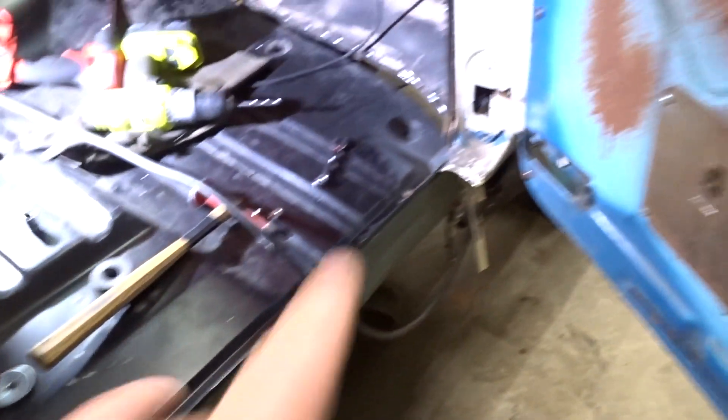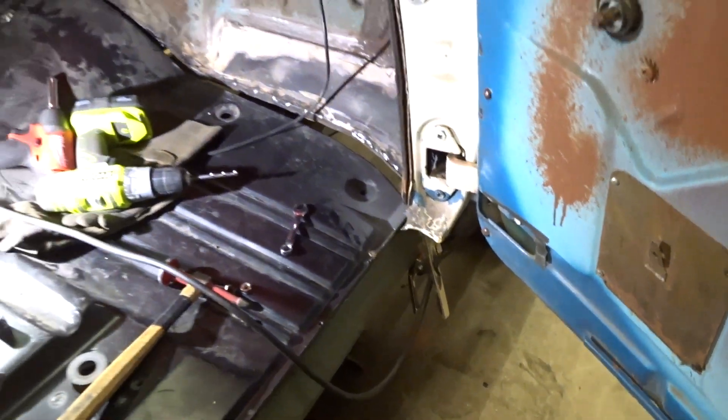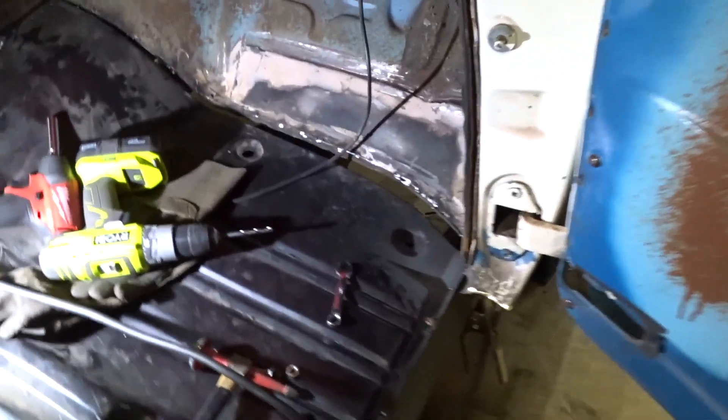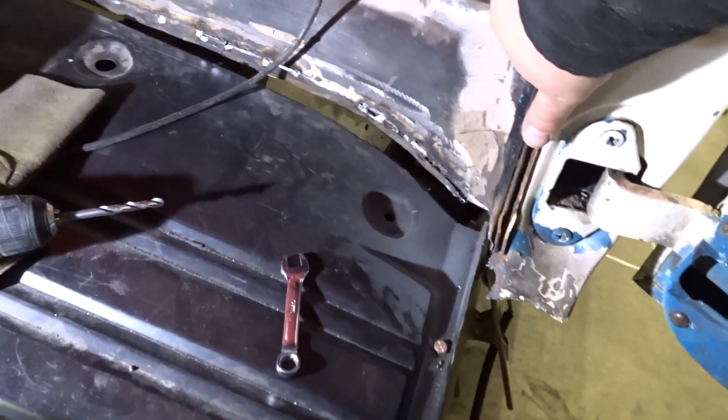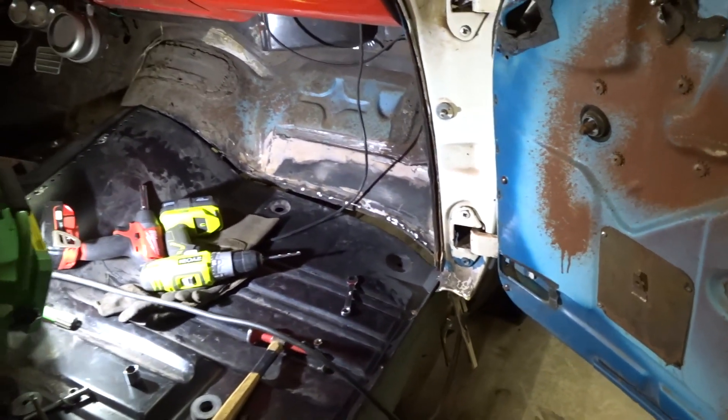Moving along, tack that inside rocker panel into place. Then we can start fitting up the main rocker after we build that little bracket over there. We also have to put a strap on the corner here, attach it to there, and pull it tight — because when I broke away the floor, this pulled away some. You can see there's definitely some movement there that we need to take care of.